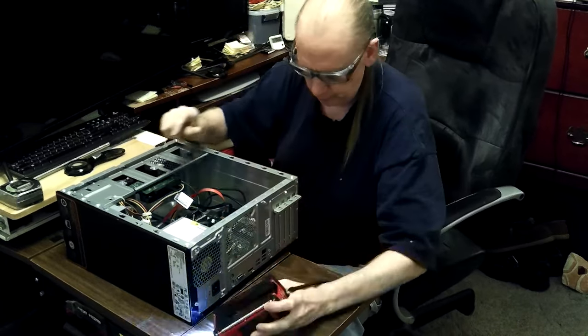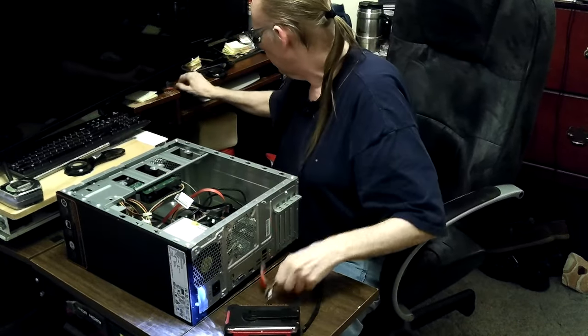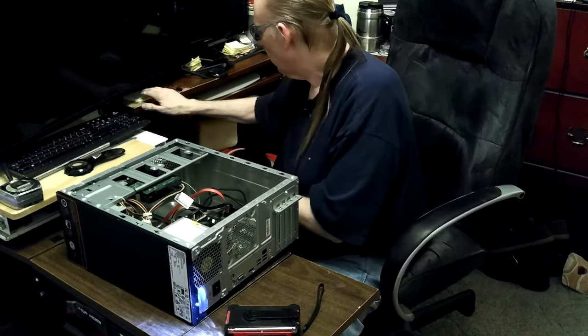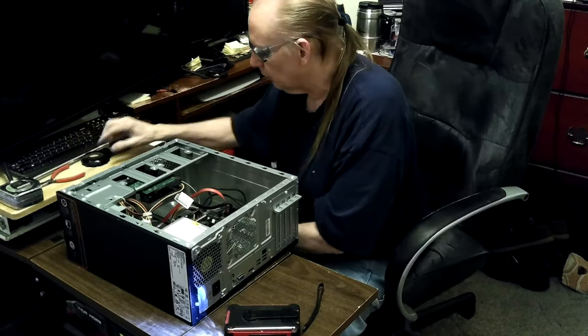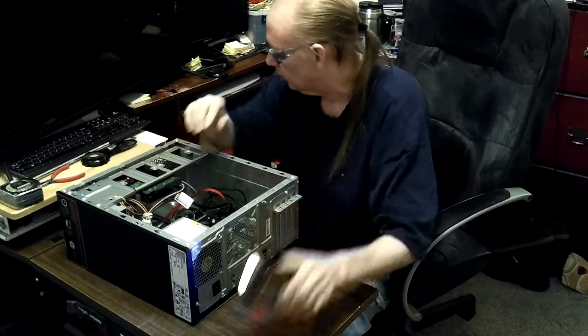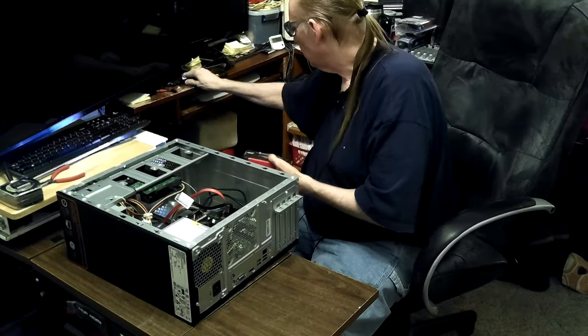I think I'll take the switch off now. I started to do that before but thought it looked complicated. There's not really much I can think of that I can do to fix it, but I haven't looked yet so how do I know.